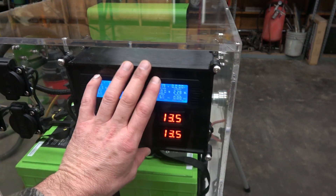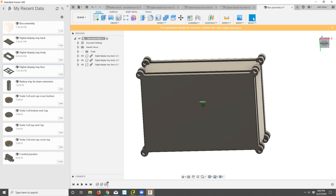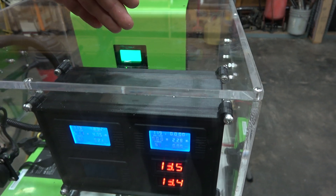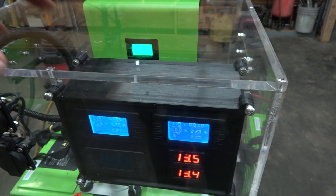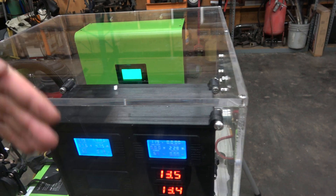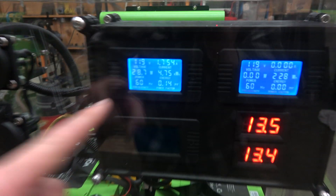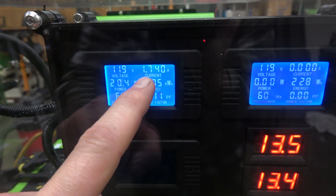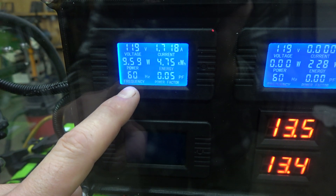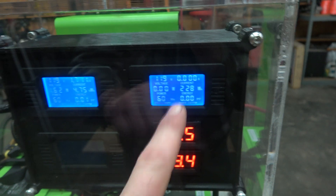This is my control panel — I 3D printed this box, designed it in AutoCAD. It's three pieces: a face piece that holds the displays, a center box, and a back plate. This gave me a good location for wire connections without a big snarl of wires in the open. I can take any piece off to access the instruments. My AC-in meter shows amps coming in, voltage, power, kilowatt hours, frequency, and power factor. The other instrument shows what's coming out of the inverter.